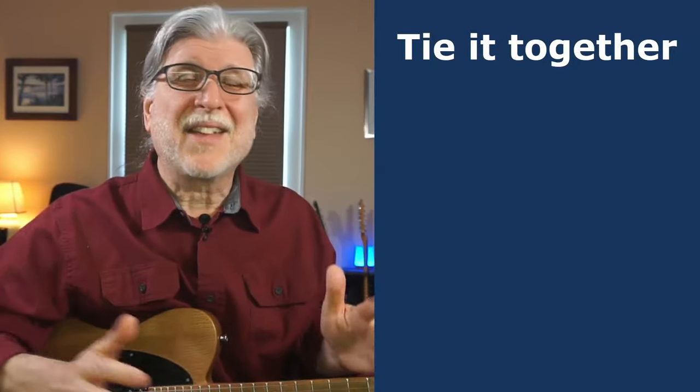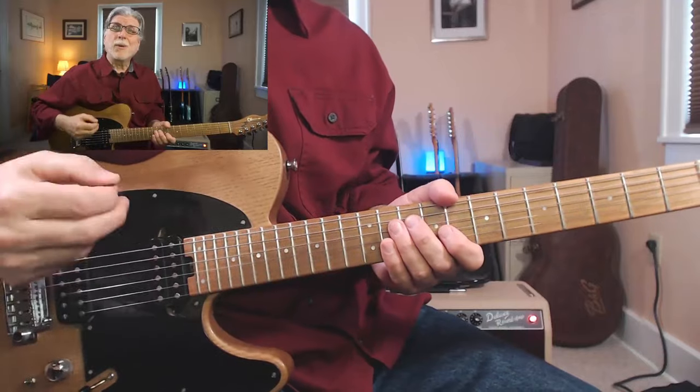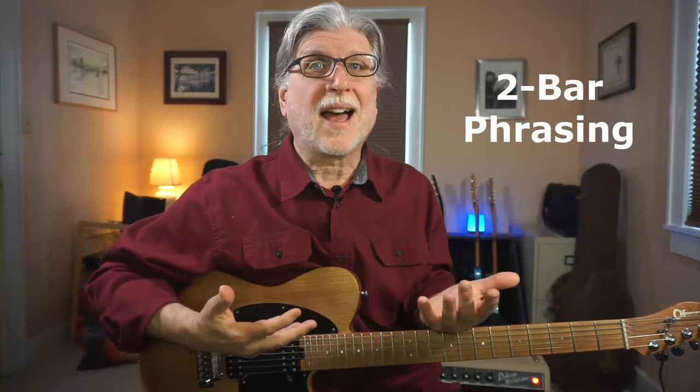Even with the two-bar constraint, many players will still find it difficult, so we're going to tie it all together — scales, licks, and timing. We make it easier by always using our lick fragment to end our phrase. It's called two-bar phrasing, and that's how we tie it all together: take a B minor pentatonic-based lick and play it at the right time. In other words, music.